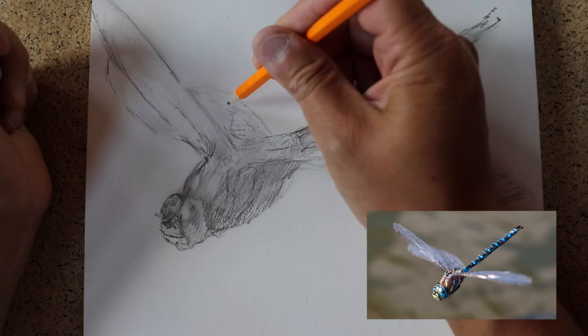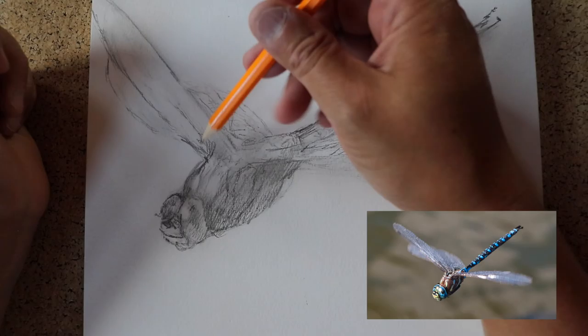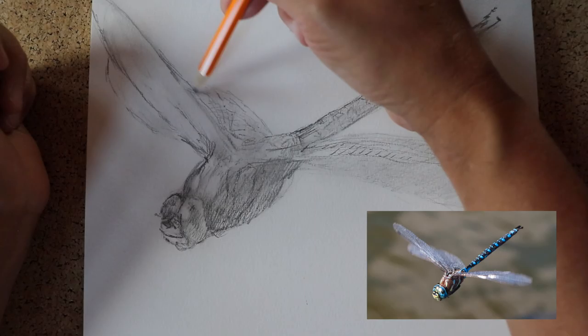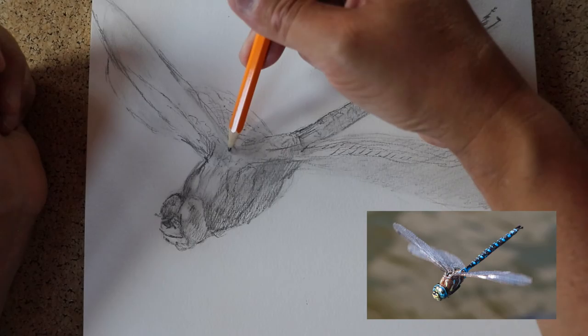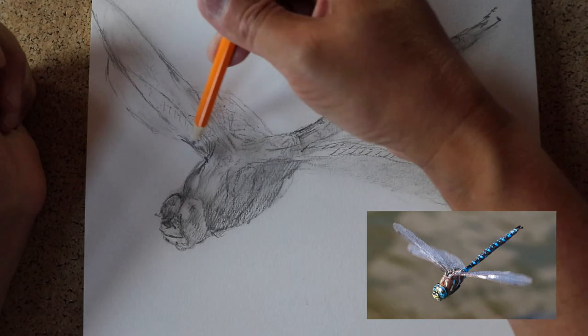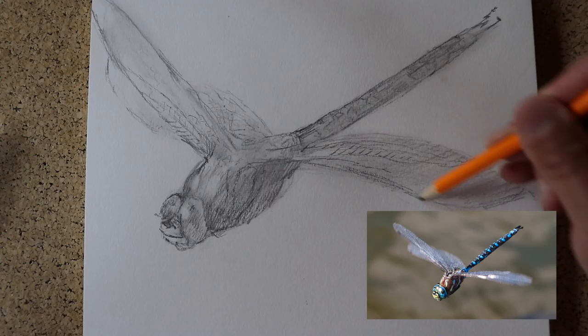Look at the membrane on here. I remember I used to like to draw Spider-Man's face, and I can see there are these little lines — like bricks or something — the details on the membrane of the dragonfly's wings. Which looks really cool.